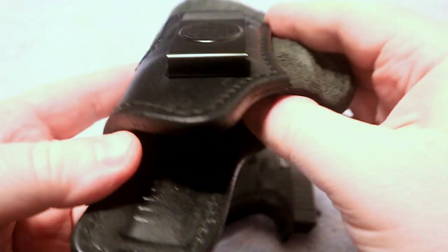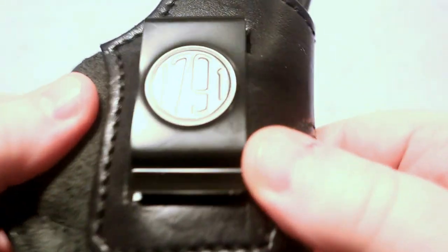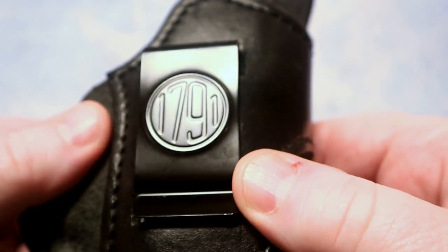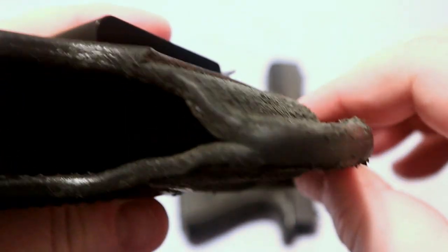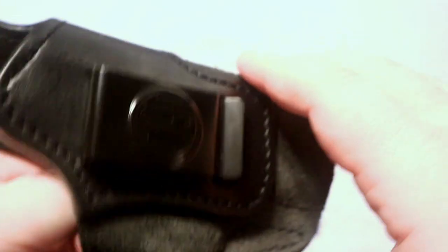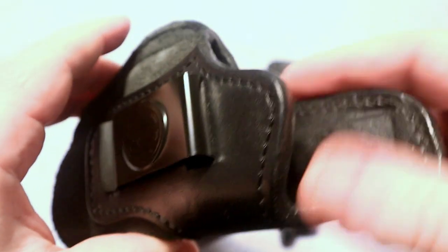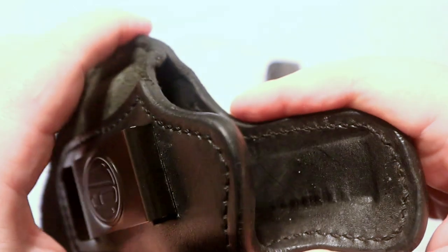I'll put a link to it down in the description below — let me know your thoughts. Have you used any of the 1791 Gun Leather holsters? If so, leave your thoughts in the comments below. Thanks for watching, be sure to check out the rest of the videos on the channel and all the links below, and visit my website at BoomstickTactical.com. We'll see you next time.